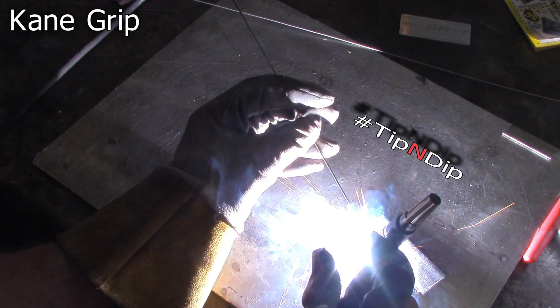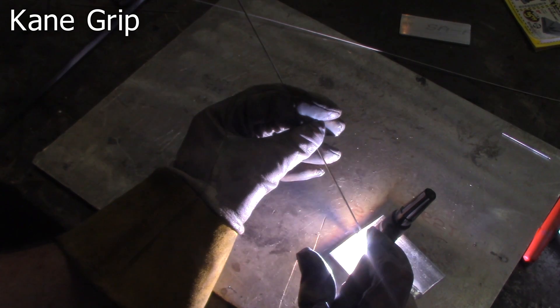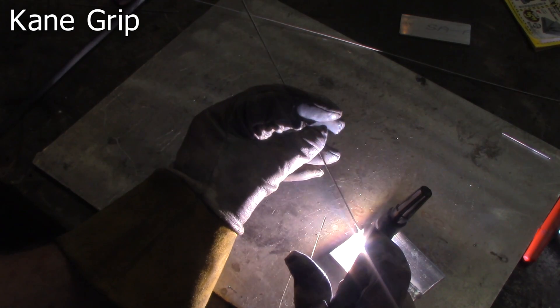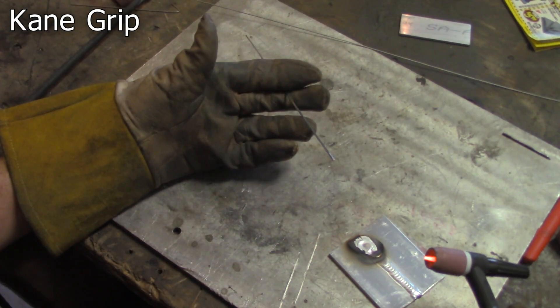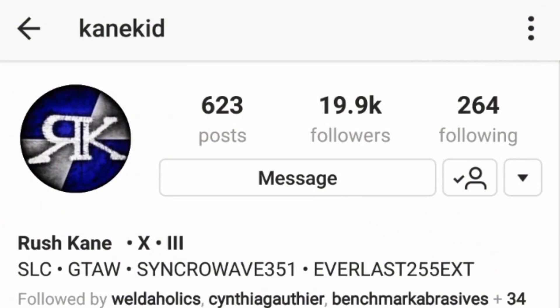Boom! Right there. And to add insult to injury, that wasn't just once — here comes number two in slow-mo. Bam! Just like that. Yeah, I thought I had it but it turns out I didn't. I did the tip and dip twice back to back. So since I'm not great at this, let's let Rush Cane show you how to do it.